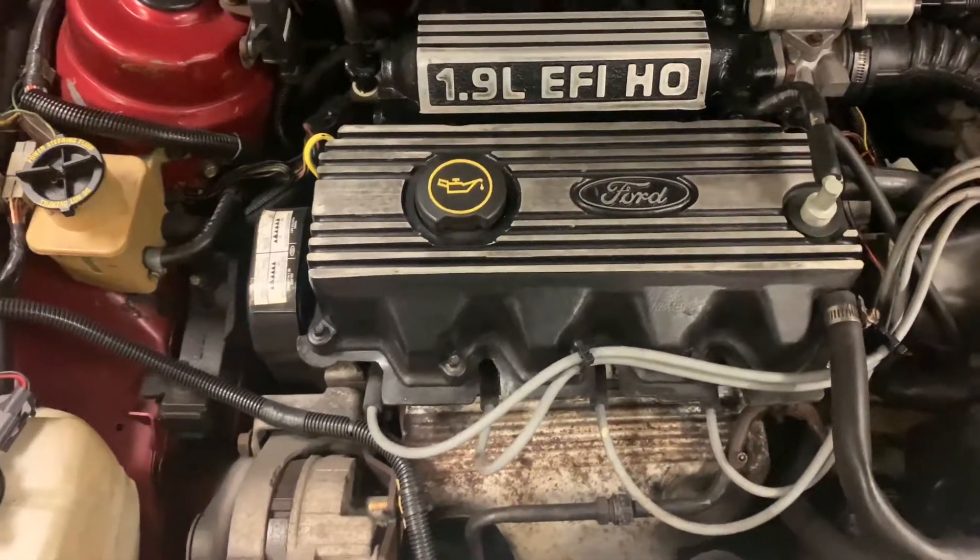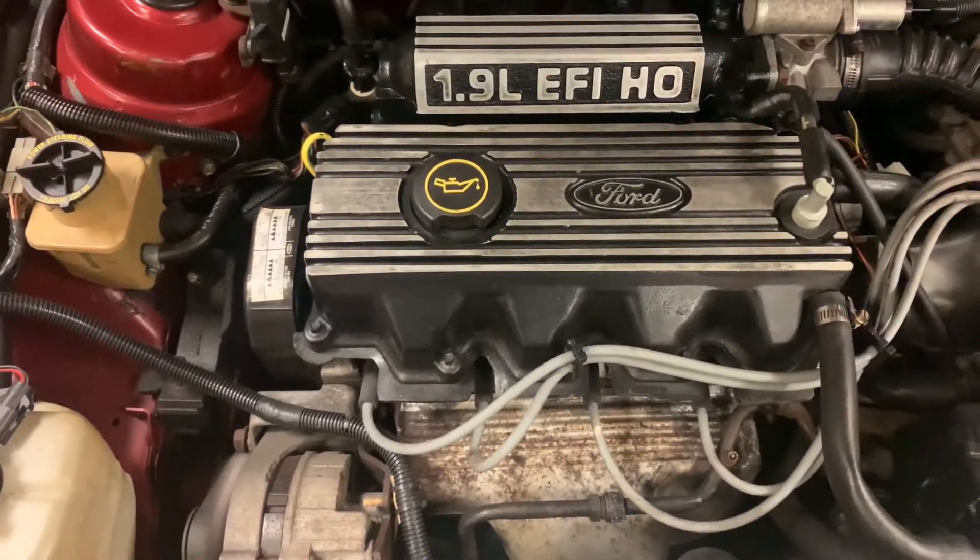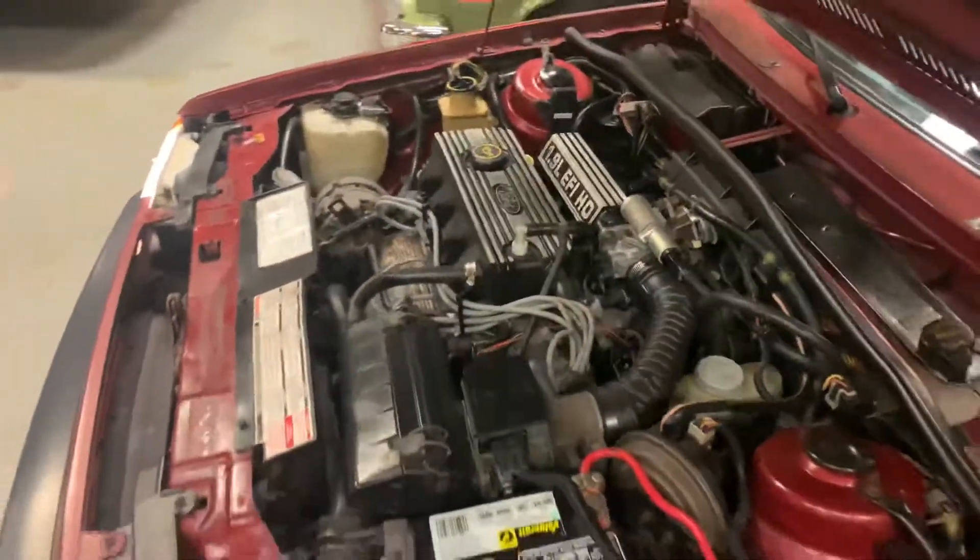Rev it up there, Dylan. Pretty good. Pretty much none of these cars will survive the years like this thing.